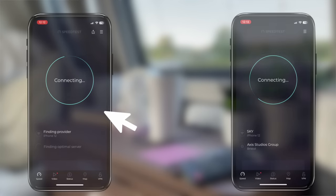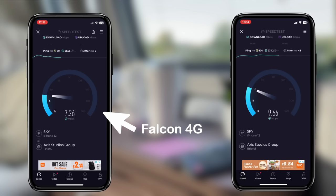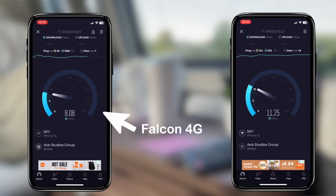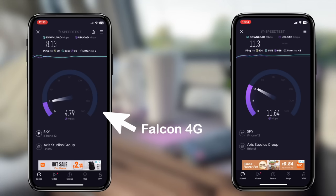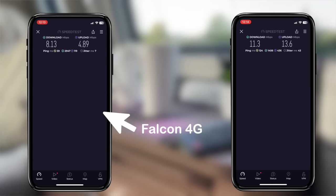To properly compare, I ran speed tests on the Falcon and on my existing caravan setup using the same SIM card and the same server on the speed test. There's quite a violent swing in results between tests, so I'm taking them with a pinch of salt. But by and large both devices behave about the same, ranging between 8 and 11 megabits per second download and anywhere from 4 to 13 megabits per second upload. That means for what I spent having my system installed, you can probably get the same results with the Falcon yourself — and it costs about half what I paid for my existing system.